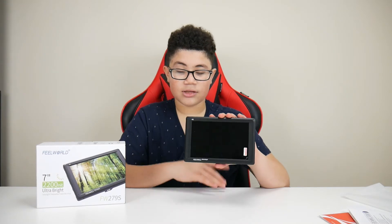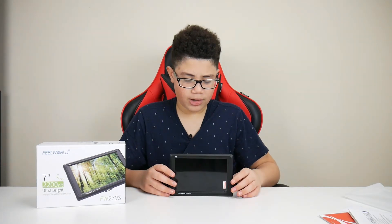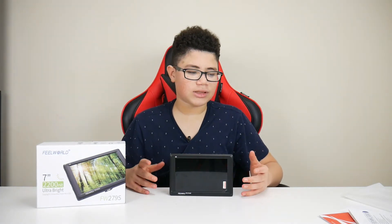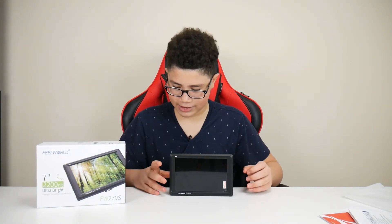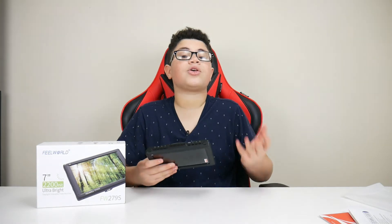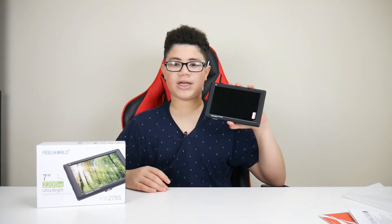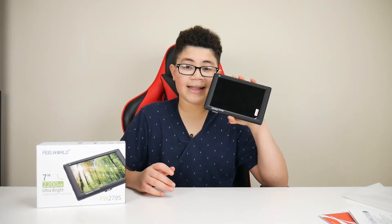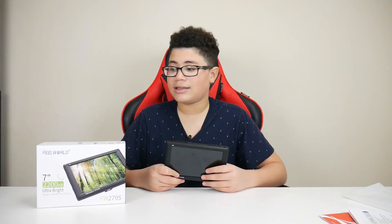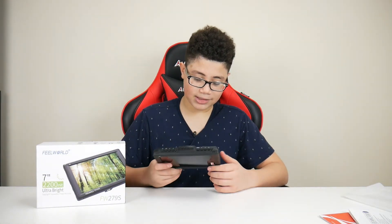I did like this monitor the first time I used it, but when I hit the record button it stopped — that's a flaw, and that's the main thing that made me send it back. I got this monitor specifically so I could see the top monitor while recording instead of just the small side monitor on my camera. After seeing that it turned off every time I recorded, I saw no point in keeping it. I'm sending it back and will probably buy a similar monitor that doesn't stop while recording.